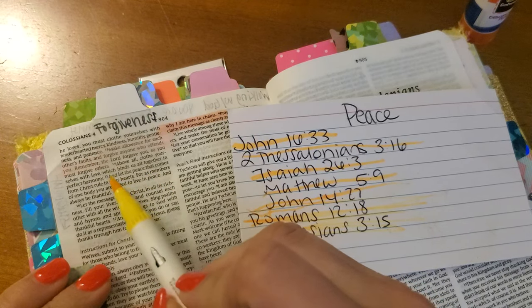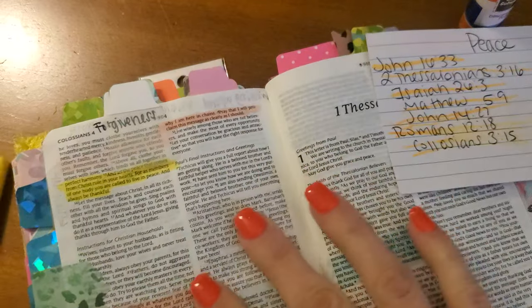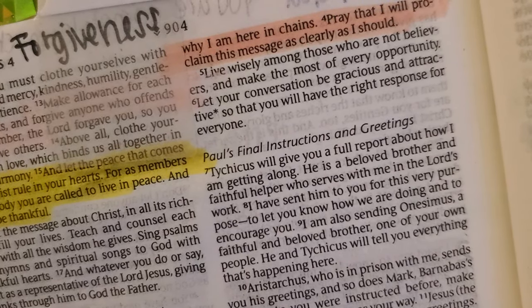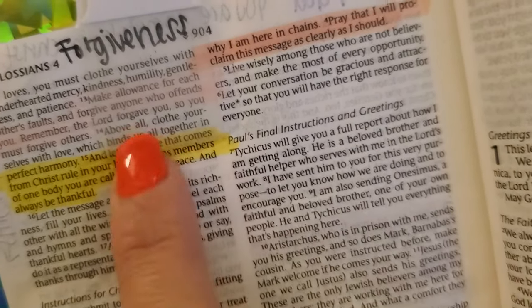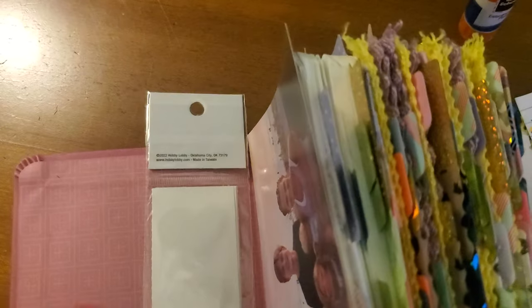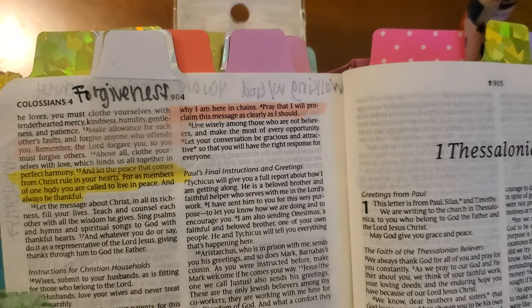Colossians 3:15 — 'And let the peace that comes from Christ rule in your hearts. For as members of one body, you are called to live in peace and always be thankful.' Again, that's more of a verse on living with peace with others. We're always going to encounter difficult individuals that we have to make peace with — whether it's making peace in the current relationship or making peace with what's been done to us. That's where these verses are so good to cover your mind and bathe yourself in scripture.